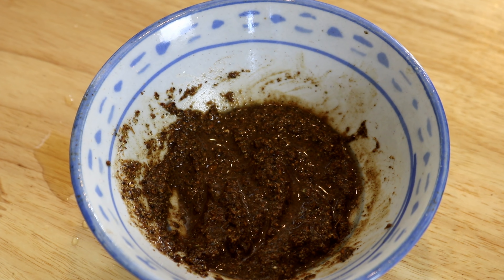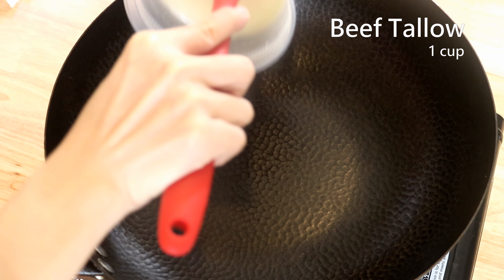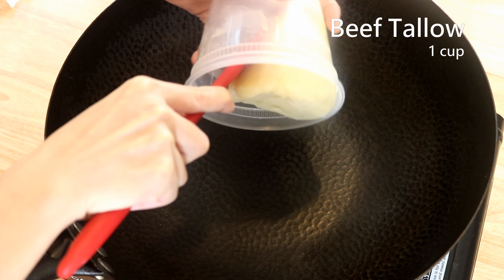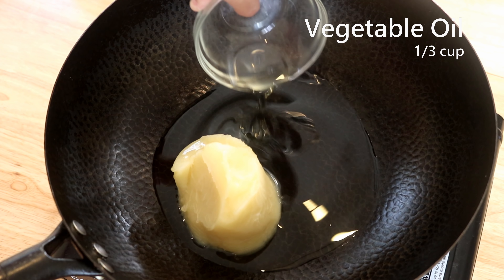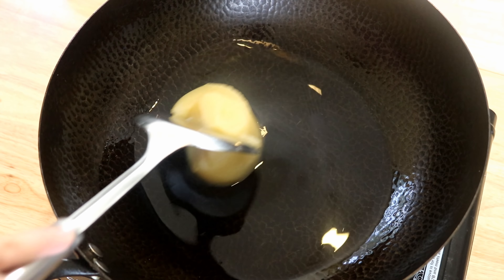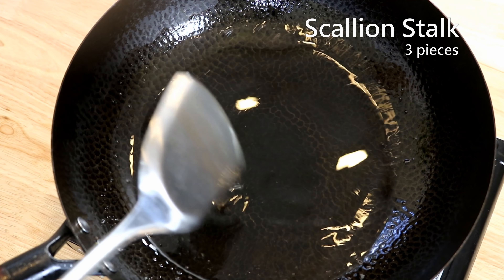While the spice blend sits, heat up the oil. I'm using beef tallow, which can be hard to find — you can ask your butcher for beef fat and render it yourself. Beef tallow is very heavy, so I mixed in some vegetable oil to balance it out. Keep stirring on low heat until fully melted.